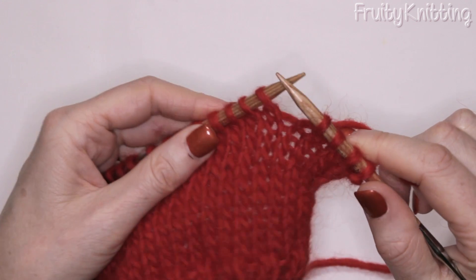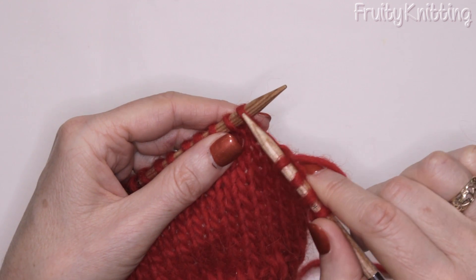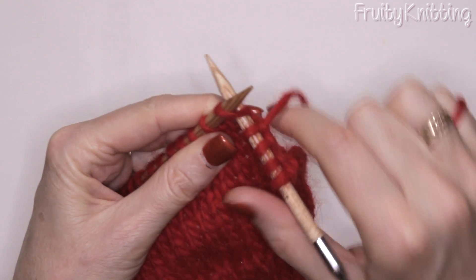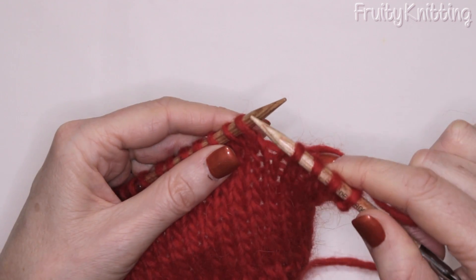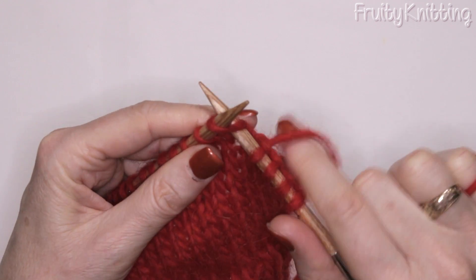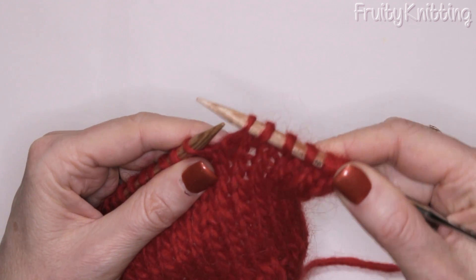We're going to slip the next two stitches knitwise, which means we put our right hand needle in from the left hand side of the stitch, through it just as if we were going to knit it. The other way of slipping would be purlwise — from the right to the left — but we don't do that. We go from the left to the right, just as if we're going to knit, but we don't knit. We just slip it off the needle and onto the right hand needle, and we do that twice. That's the slip slip.